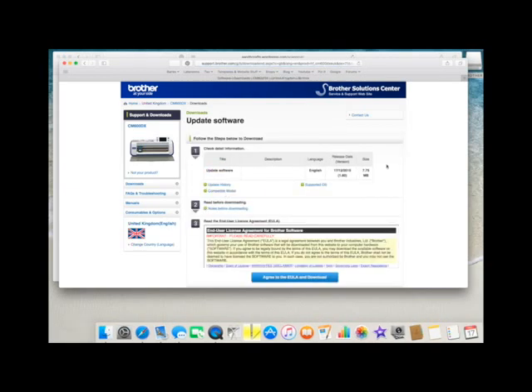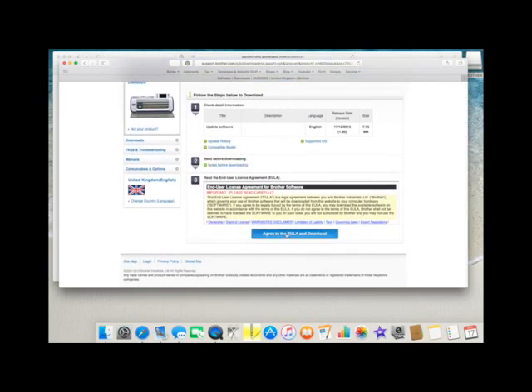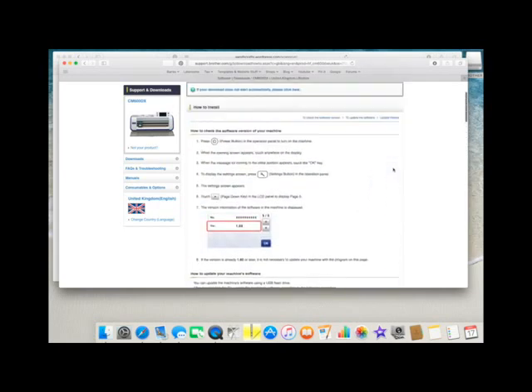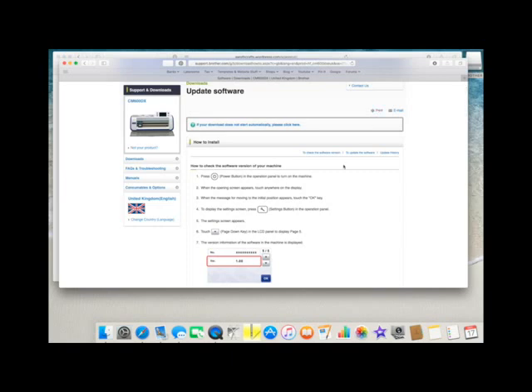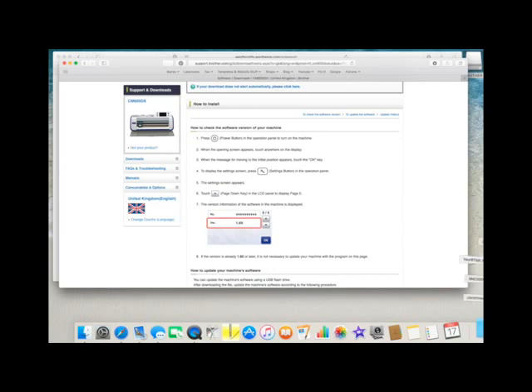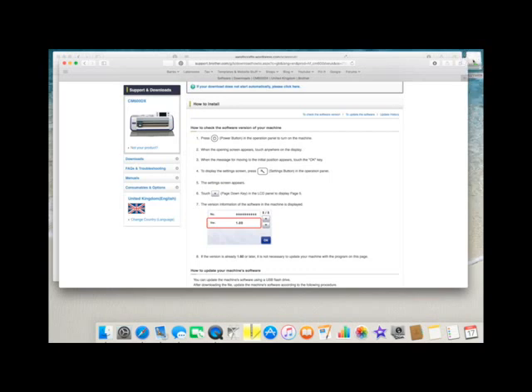I'm going to click on that and then this is the most important bit: you need to agree to the terms of the download, and then usually there are instructions. That's just dropped into my downloads folder and I'm going to drag it out in a minute and put it on this USB stick. But these are the instructions that you need to follow here - I would suggest you either try and print this off, there's a print option here. If you can't for any reason, keep this page open. Once you've got the downloaded software onto your USB stick, follow these instructions. I'm going to come to my downloads folder, drag out my Scan and Cut update and drop it now onto my USB stick.